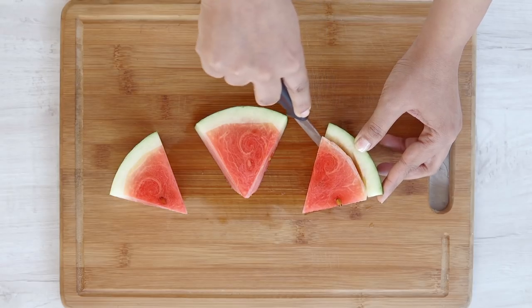You can remove the seeds if you want, but they can be eaten and are a good source of fibre.